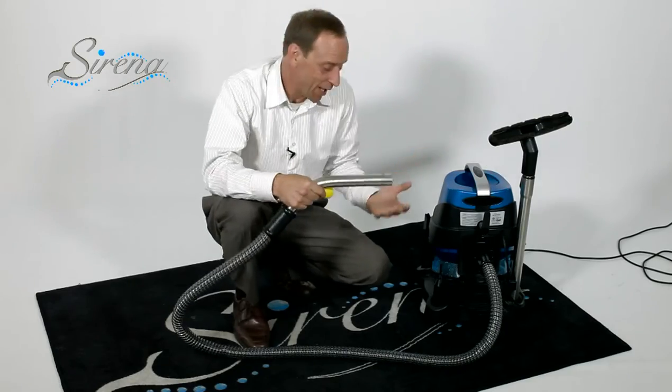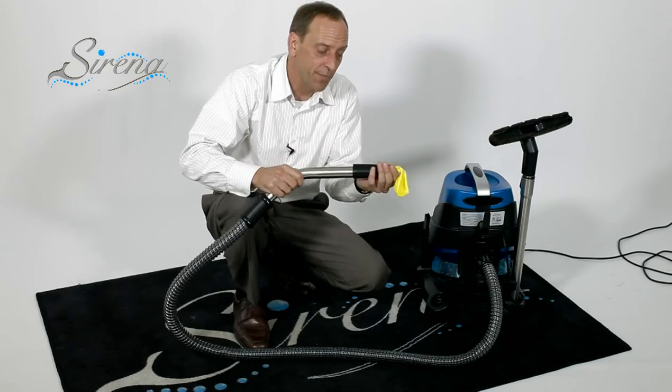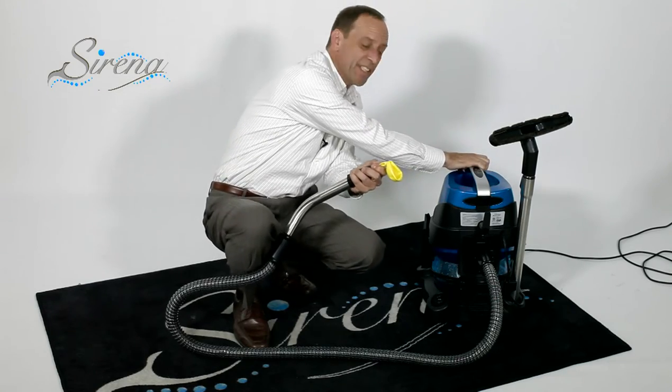The Serena will also act as an inflation tool — it'll blow up things like air mattresses or even balloons if you're having a party. It's this easy.